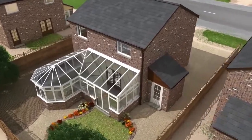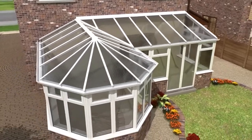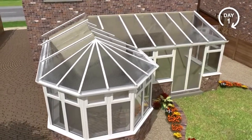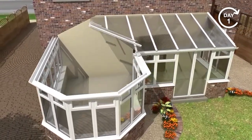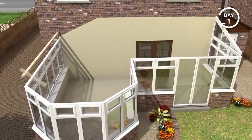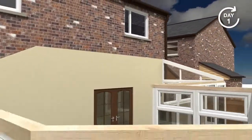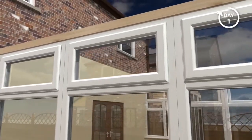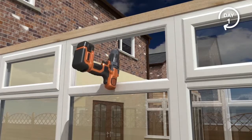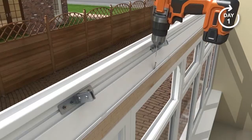The Guardian warm roof system is engineered to replace the entire roof. Some systems only over-clad an existing roof which was never designed to carry the additional weight. The vital first step is to remove the entire existing roof. Once the old roof is removed, a new timber add-on is secured to the top side of the window frames to accommodate the Guardian ventilated ring beam.